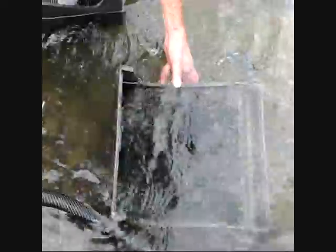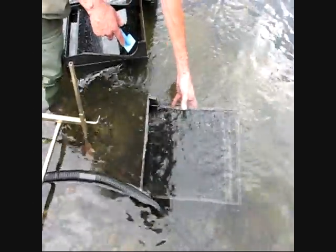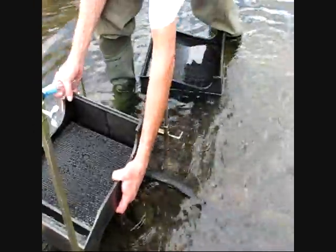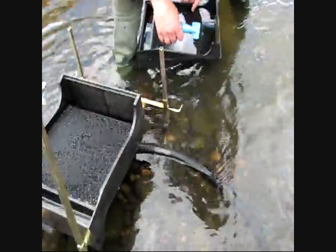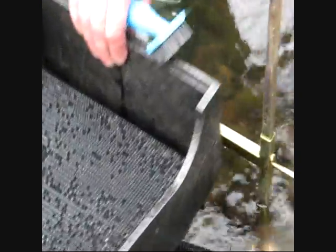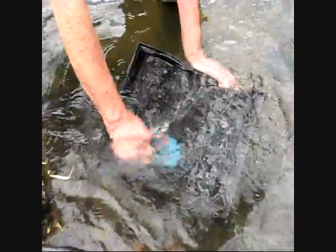Now that we've got all the bubbles out of that, we'll go ahead and place it onto the stand. You want to make sure the lip on the front of it is overhanging the very front. We'll just keep going — get all the bubbles out and then stack it up.